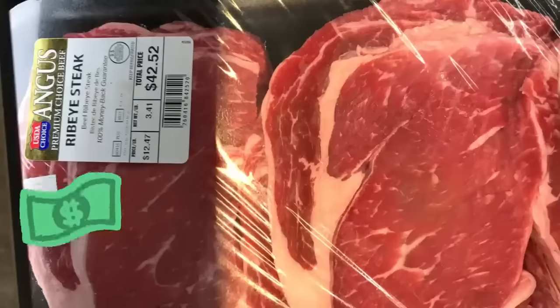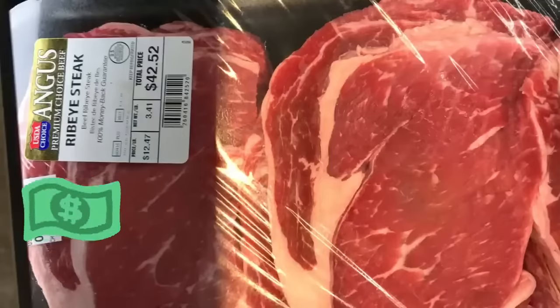I will be making ribeye, but you can use New York, T-bone, or whatever you prefer.